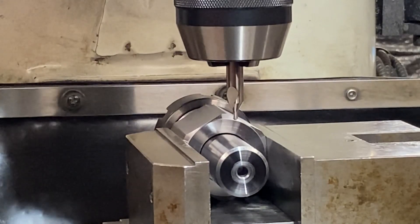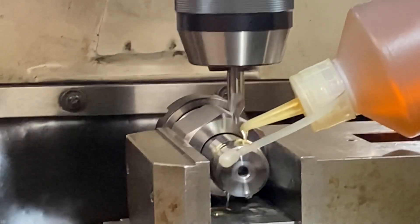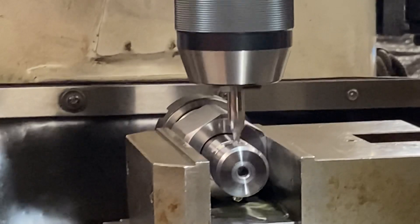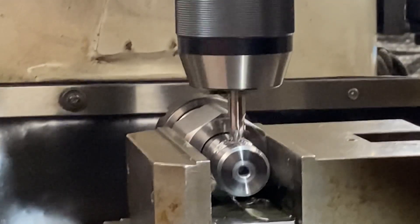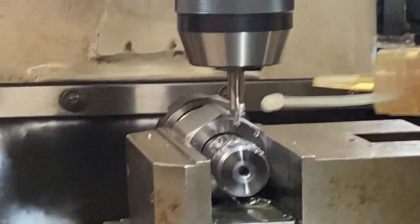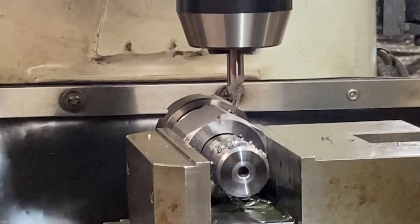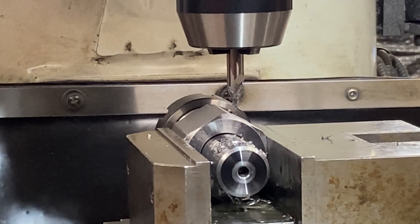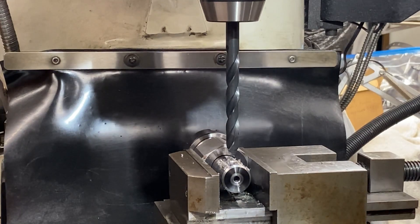We've got the main shaft back in the mill and we're now going to drill the tommy bar hole. First up, centre drill. Now we need to change the drill and get ready to drill it all the way through. We've got an 11mm drill, so we're going to open that out almost to the right size.